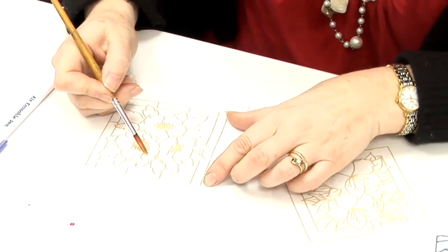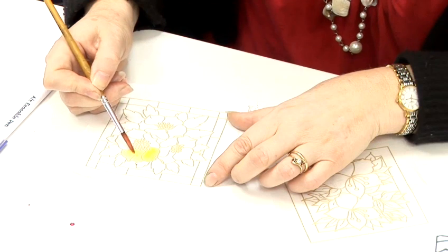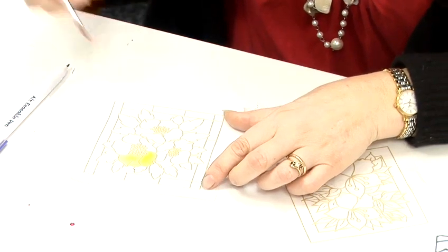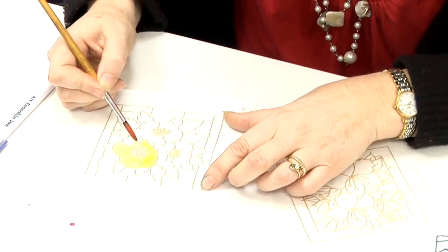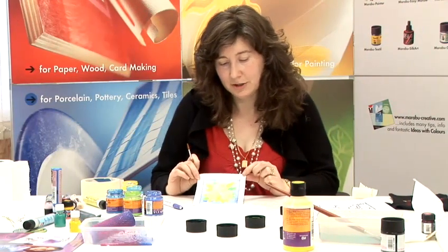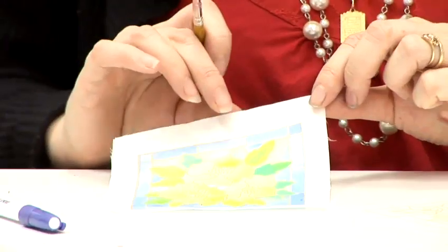You just put your paint in the middle and it spreads to the line. So once it is finished it looks like that, and then you just cut it to the gold line and stick it with a print stick onto a card.